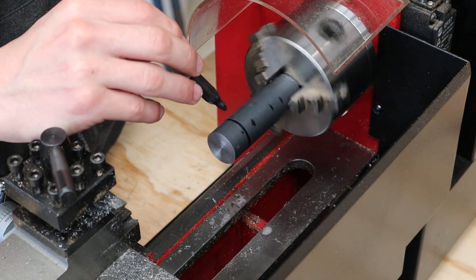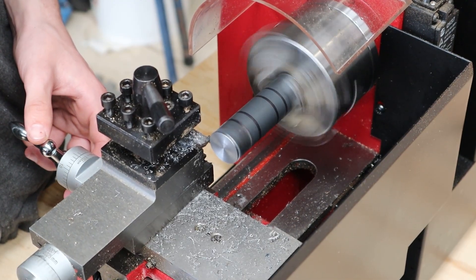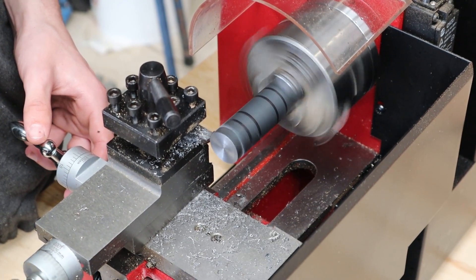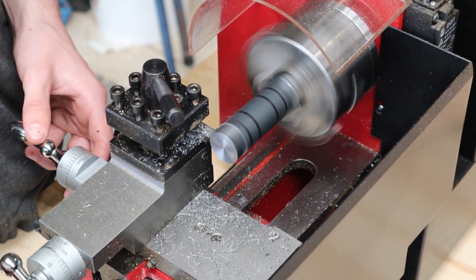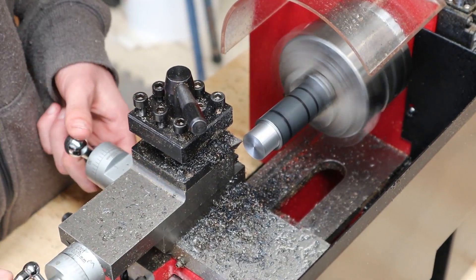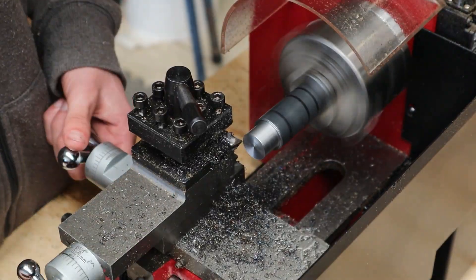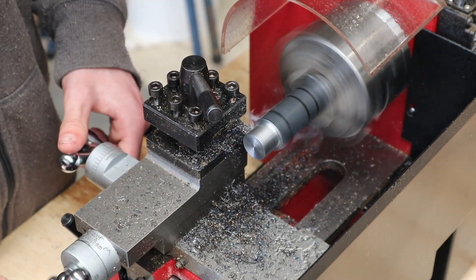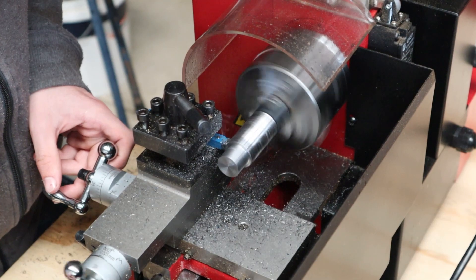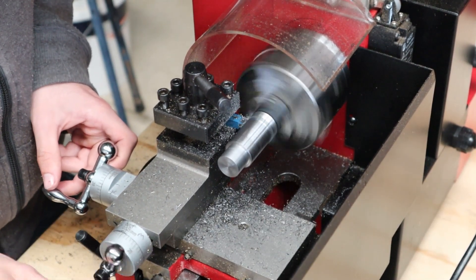Next I brought out the ruler and marked out the 4 different markings that the plan calls for. The first side I'm cutting will eventually be the ball pin part of the hammer and that needs to be turned down to 19mm. I then turned down the centre section to 22mm and also realised I should cut the scoops down a bit while I was at it.